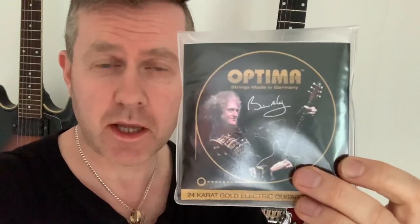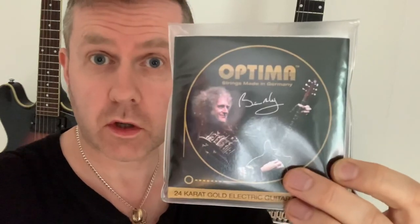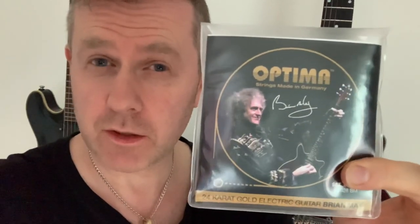Eventually getting a set of Brian May Optima Gold guitar strings to see what all the fuss is about. They're £16.49 — I've put off buying a set for ages. I tend to use Ernie Ball nines, and if you buy them on eBay, three sets for around £10-£12. So £16 for a set of strings is quite expensive, but apparently the clarity is better. I'm about to put these on the Red Special.